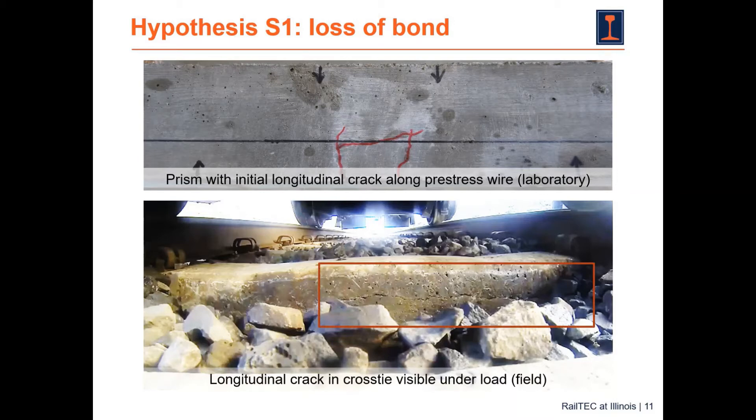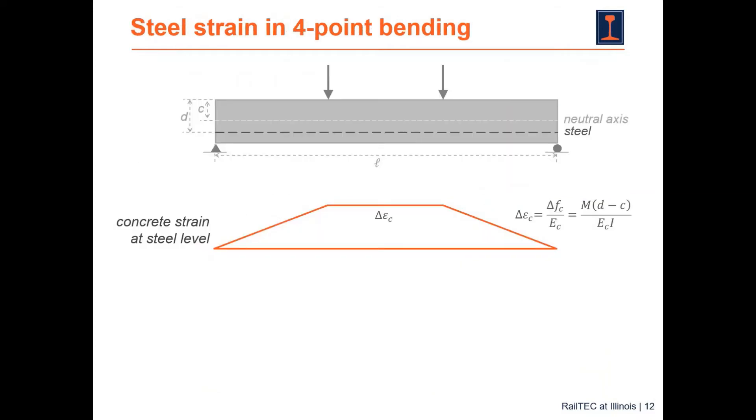This cross tie in the field image is located in an area of high precipitation — it is actually darker because of the presence of moisture. It had snow the night before, and the snow was melting that day. To understand this hypothesis, let's go back to the basics of four-point bending.